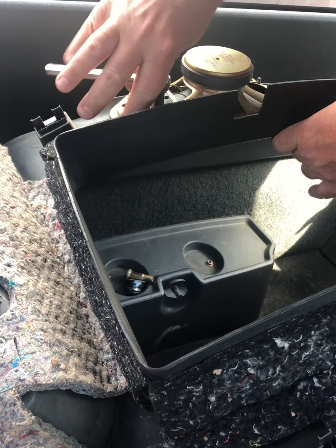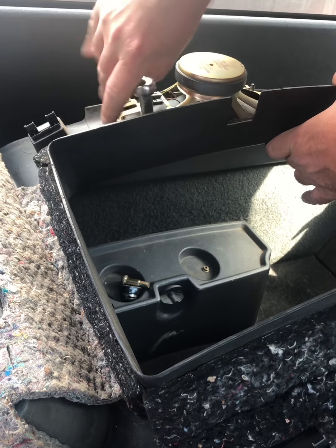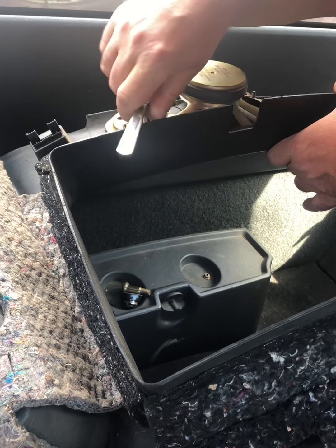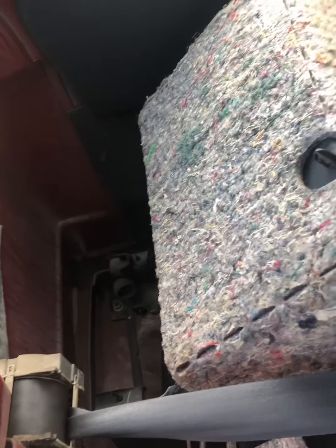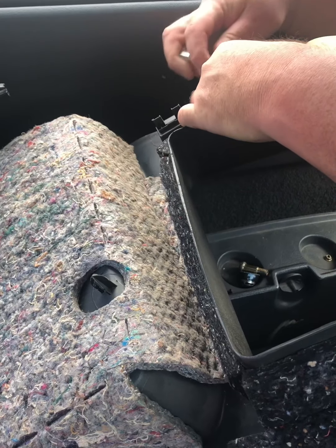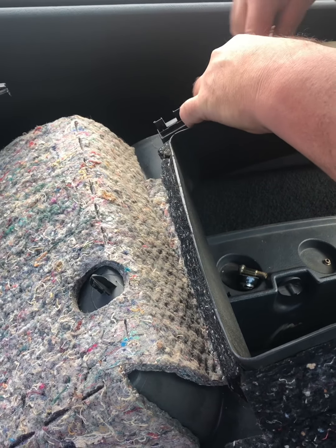They don't thread all the way on there. They just thread it part way and then they come right off. The ratchet keeps getting stuck.